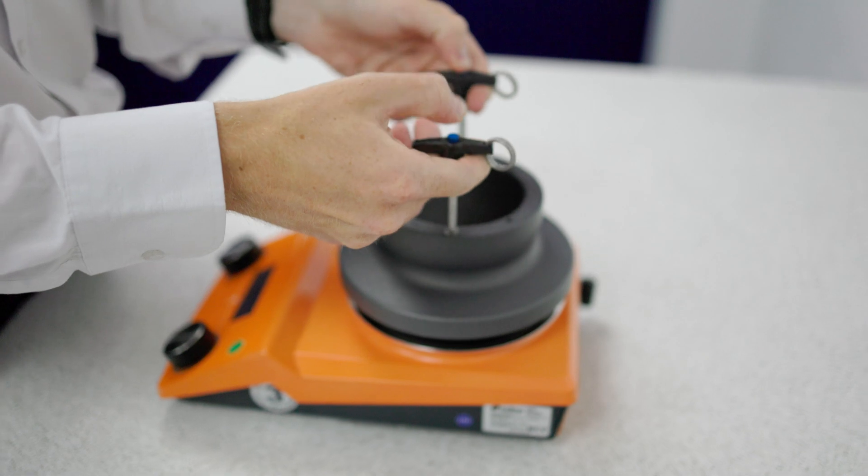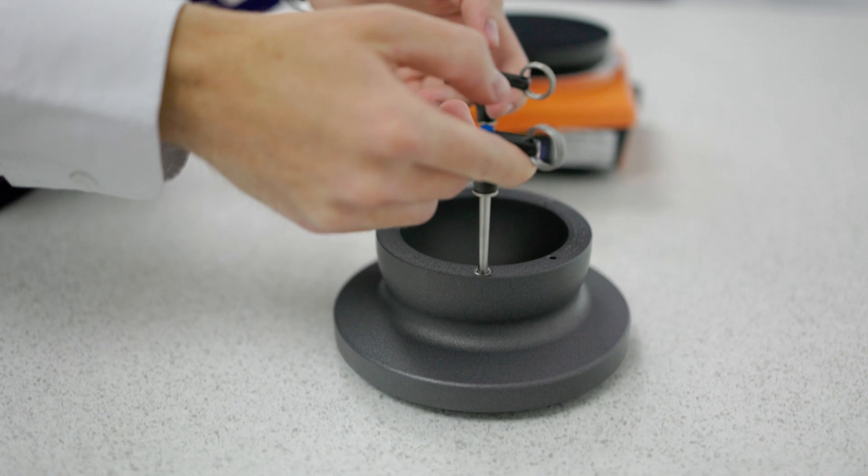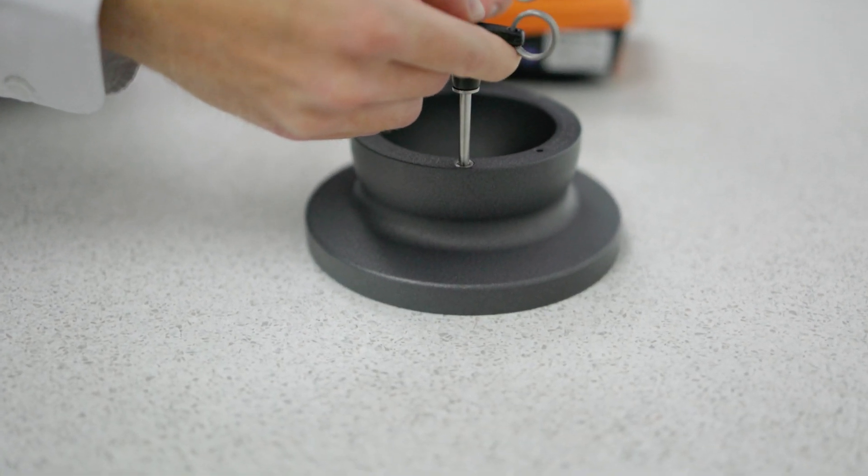You can use lifting handles — these are optional — to move the block when it's hot from the top of the hot plate if you need to. They work with all the large flasks and also the small and multi-well holders.